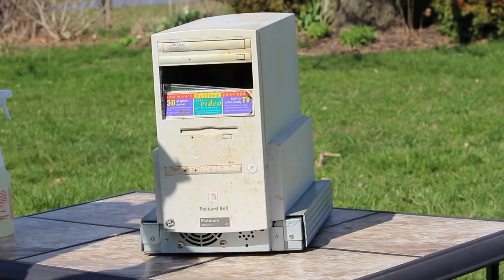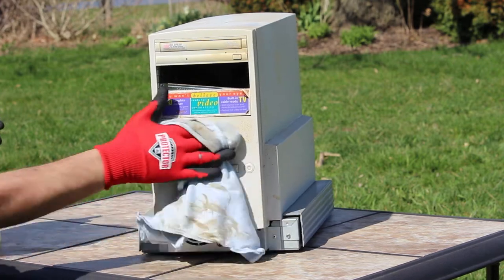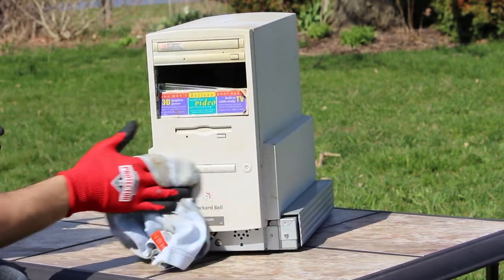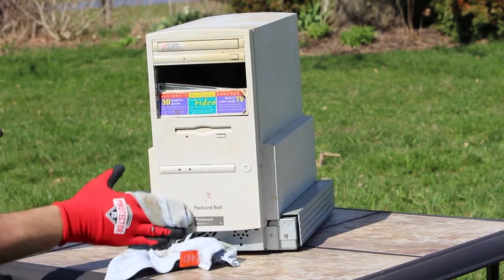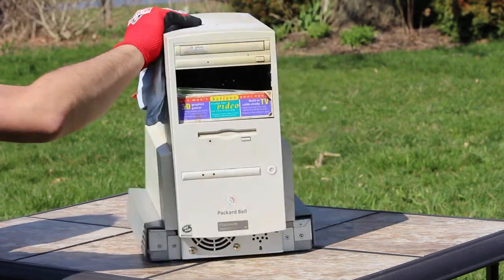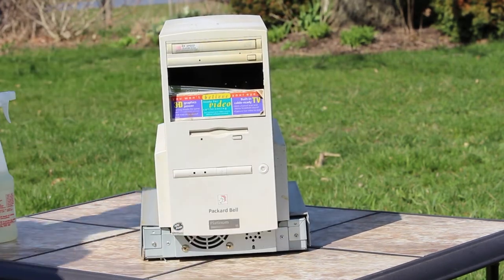Although there was some permanent staining on it, it cleaned up pretty well, considering. It's missing the front plastic face at the very bottom, which is unfortunate. It's also missing a drive bay cover, but that could be resolved by installing a second CD drive or a zip drive in the future.